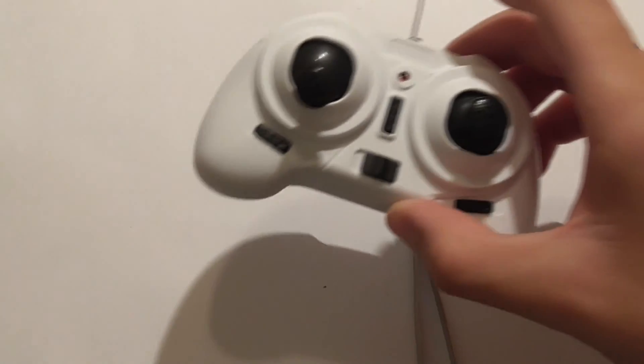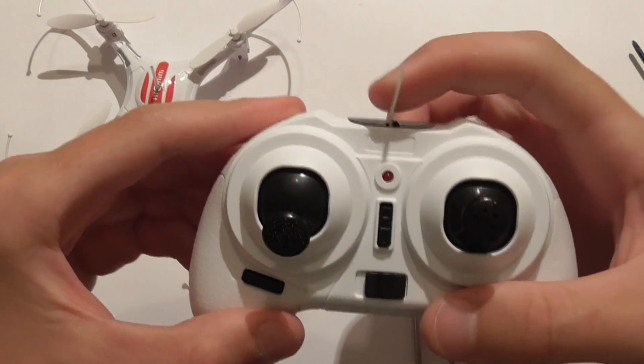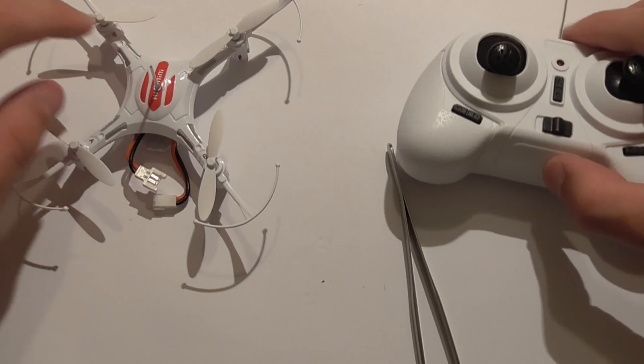And then you have completed your mod of the Isshin H8 Mini to improve range. Thanks for watching — please subscribe, and I'll be doing a video on how to replace the motor in this soon. Thanks, bye.